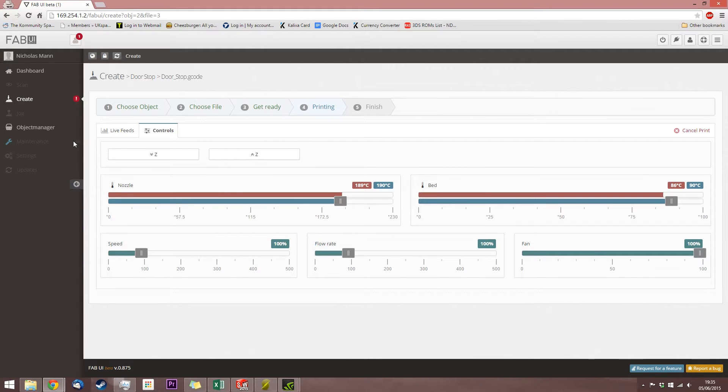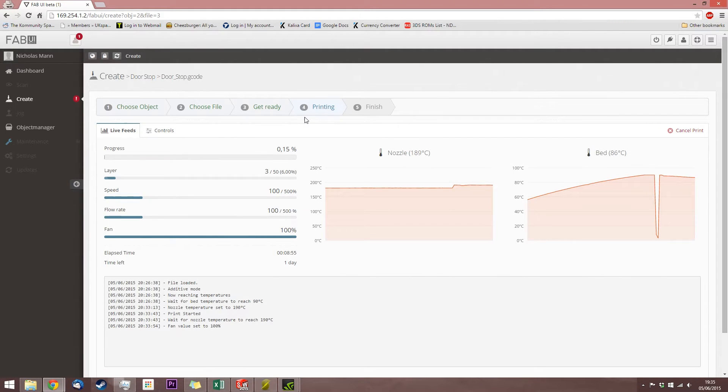So I'm just going to let this print now, and hopefully we'll come back and it will be a nice clean print. Ooh, how long does it say? A day? No, it should probably be closer to an hour and a half. See you later.